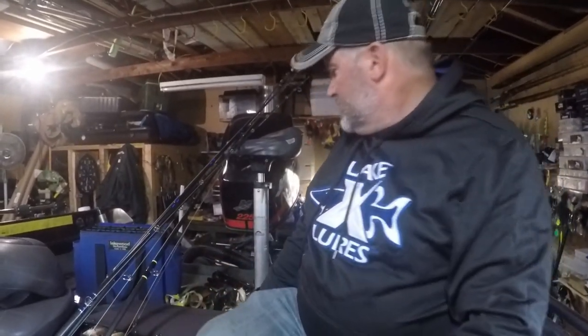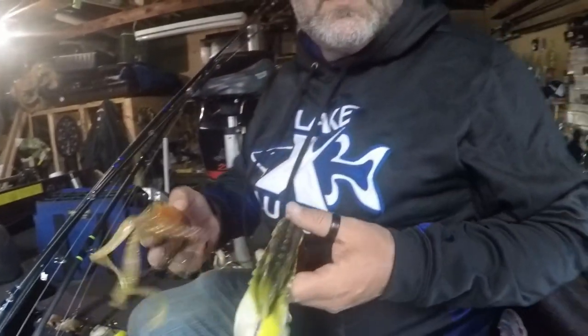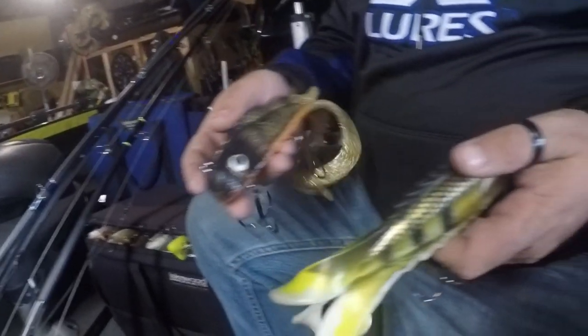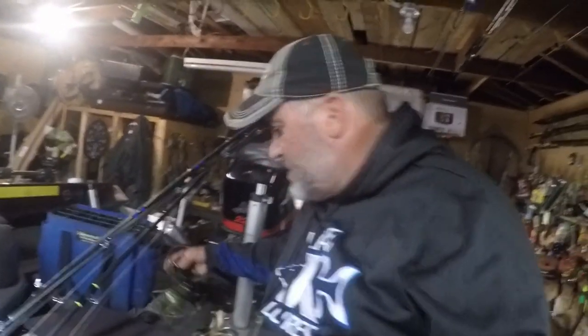Everybody likes the Medusas. One of my favorite baits to throw in the spring besides the toads is the Deuces. You can see how chewed this one is up. These are great — you're pulling long poles, long poles, pauses. The mid Medusas, in my opinion, got a really good hook percentage. They are one of my favorites, one of my favorite client baits, and a lot of my clients catch fish on mid Medusas.